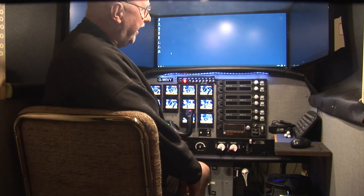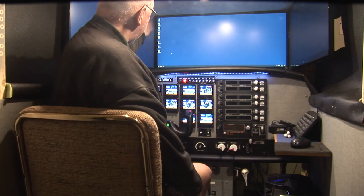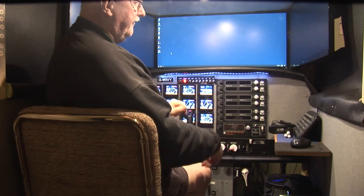One thing I have done is I brought the monitors in so that they're close together on the sides to give a more surround feel to it.